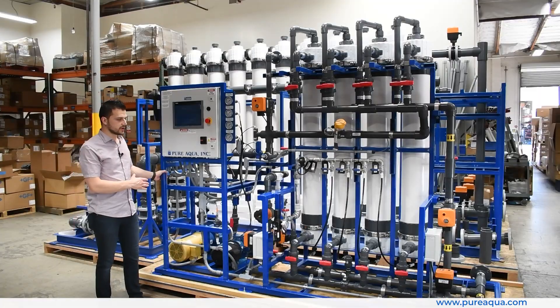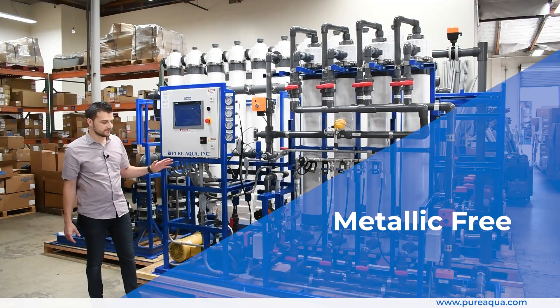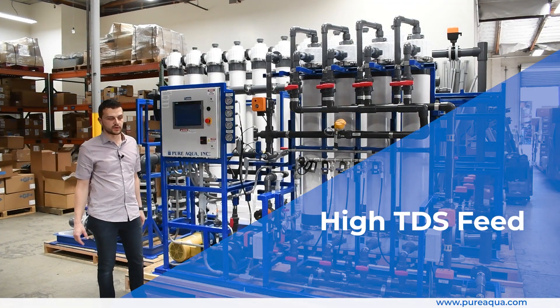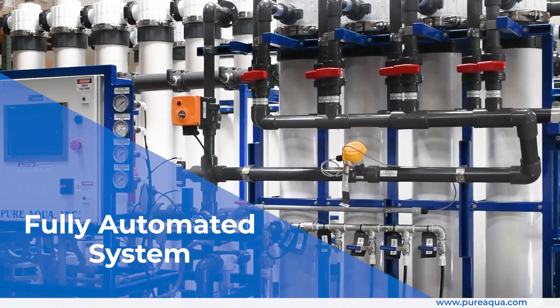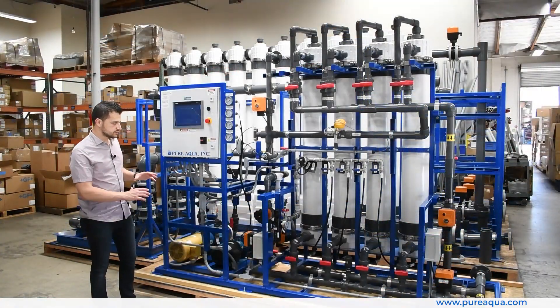To highlight some of the key features of this four-module UF system: all wetted components are metallic-free due to the high salinity environment and the high TDS feed of the incoming water. This is a fully automated system where the backwash and regeneration cycles are fully automated based on differential pressure or time.